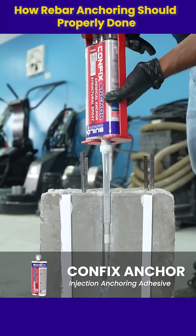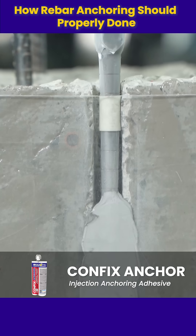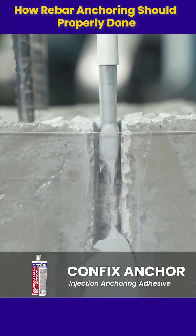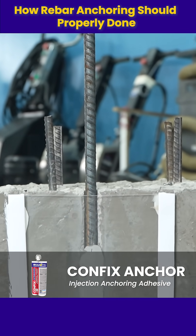Inject the adhesive into the hole until it reaches the tape mark. Stop at the tape to avoid overflow and ensure proper fill. Immediately insert the rebar with a slight twist to enhance grip and bonding.